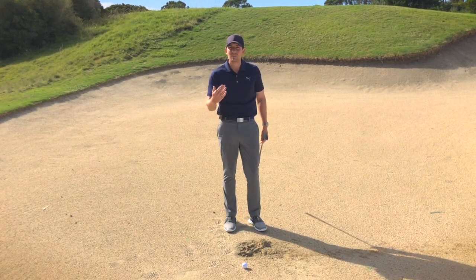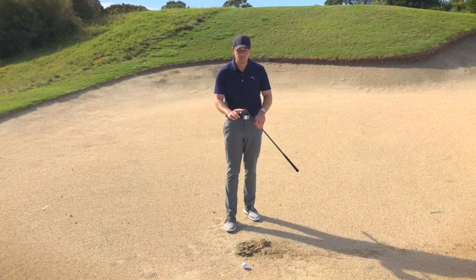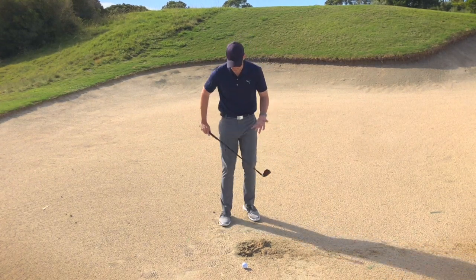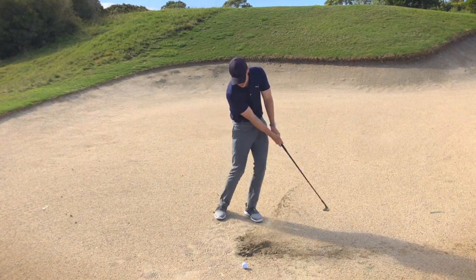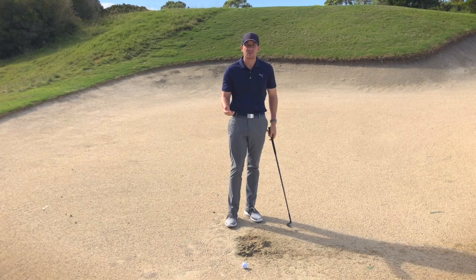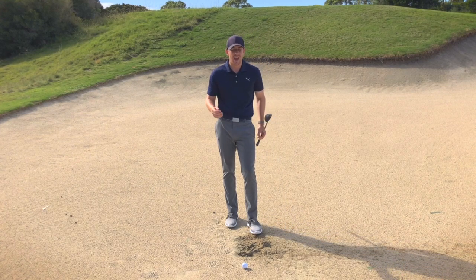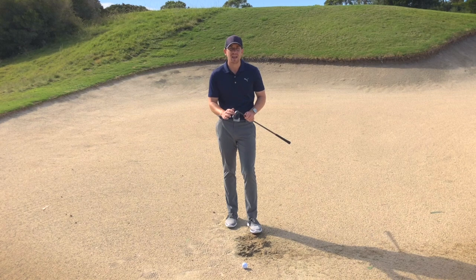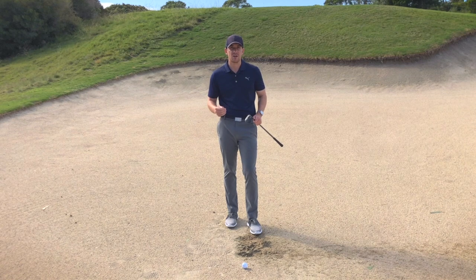Whereas with the same delivery — meaning the club entering on the same angle — if we are using the back end of this golf club, essentially that'll just start to bounce and glide through the sand. So principle number one for today's video is all about understanding how the back end of this wedge is the part of the golf club we need to use effectively to get out of those bunkers each and every time.